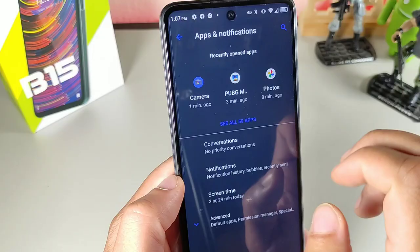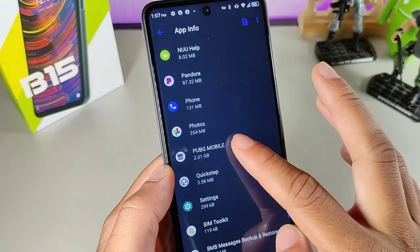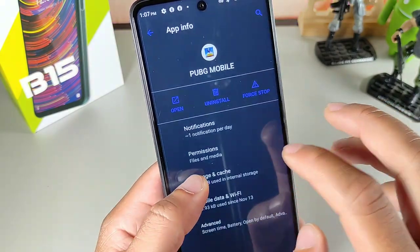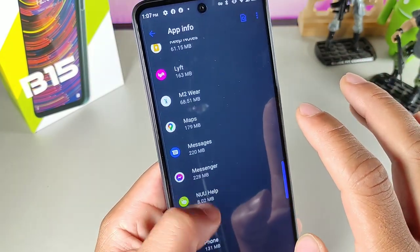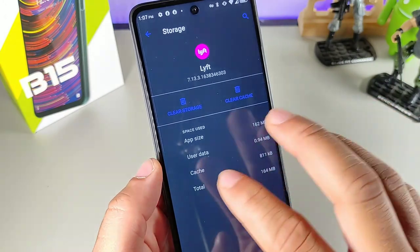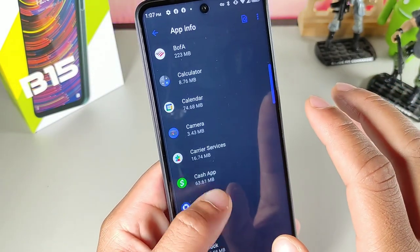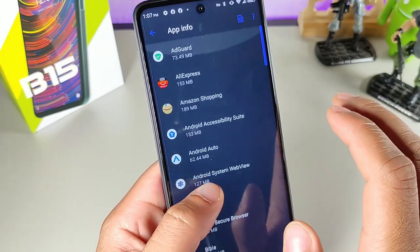I tried moving PUBG to the SD card — for some apps it works, for others it doesn't. But the big thing is we have 128 gigabytes of internal storage on this device, which is pretty sweet. Those are my seven things I didn't expect about the B15 from Nu.